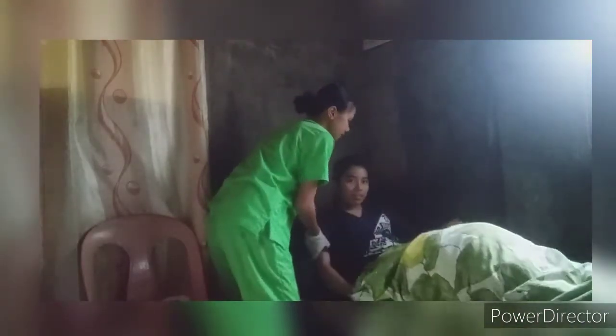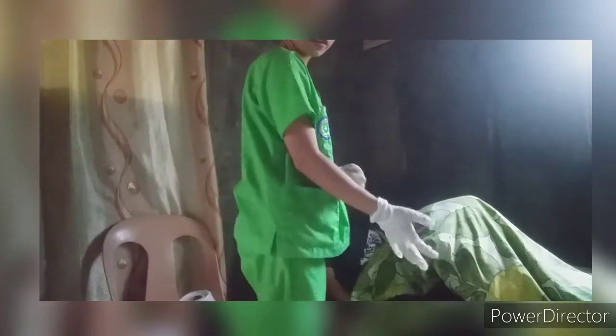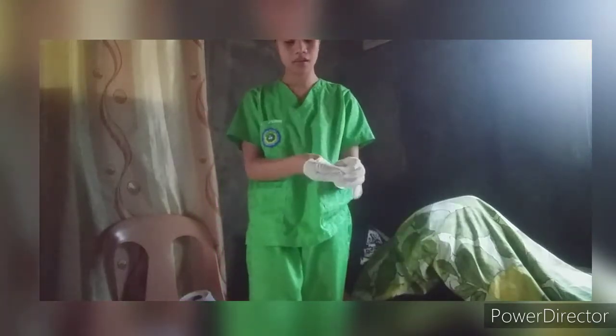Then raise the head of the bed as near to the sitting position as tolerated, unless it is contraindicated. Place a call device, toilet tissue, and a trash bag that can easily be reached by the patient. Then raise the side rails. Then remove gloves and perform hand hygiene.